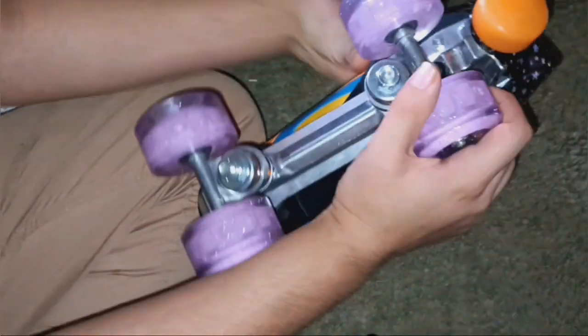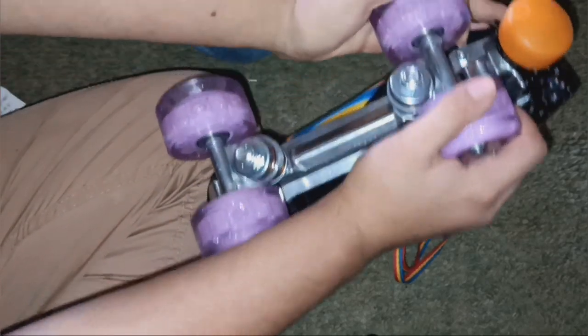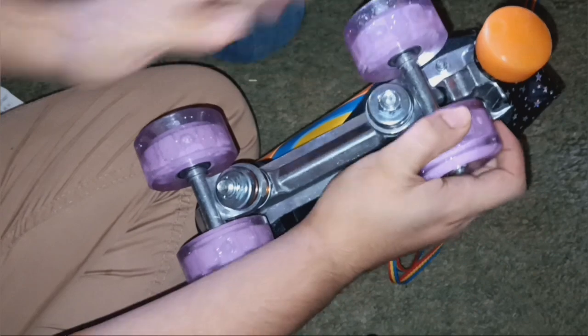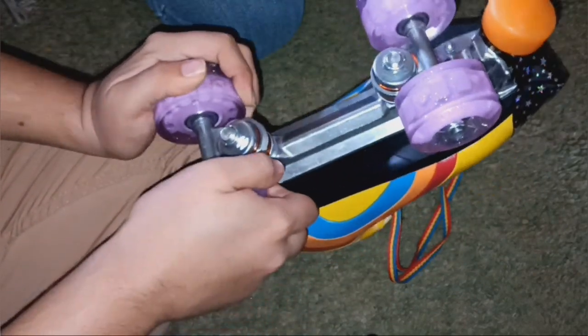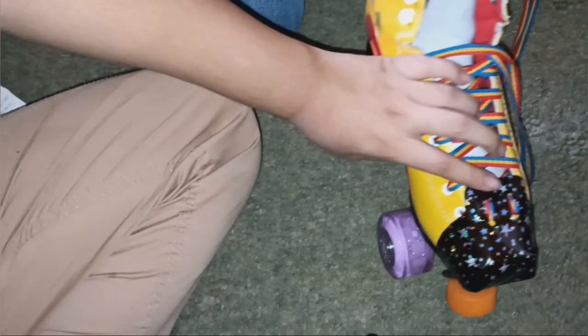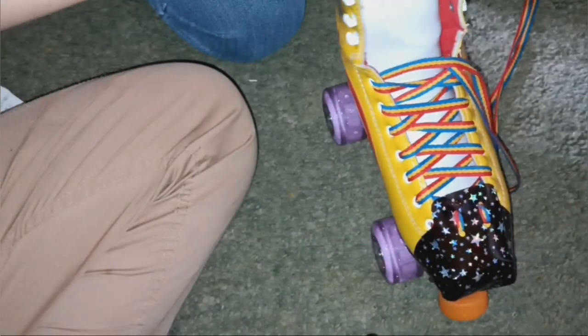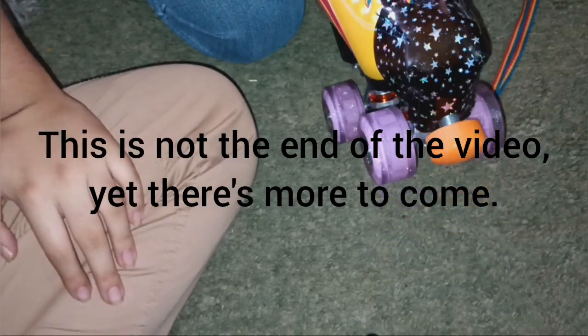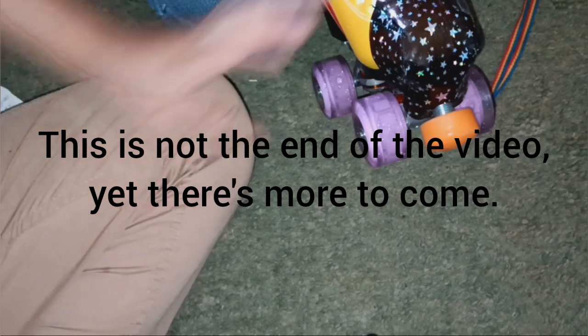I saw someone named Skatey say that you should be able to do this - can you tell if there's any movement? Yeah, there's movement. I can't tell if you can tell on camera, but there's movement even with these relatively tight trucks. You can kind of see it. But thank you for watching - I think that's it for the installation video and a little bit of a tutorial. Me and my sister hope you enjoy and hope this helps. Because if you have the Rainbow Riders, this is one of the best things you can do for them.